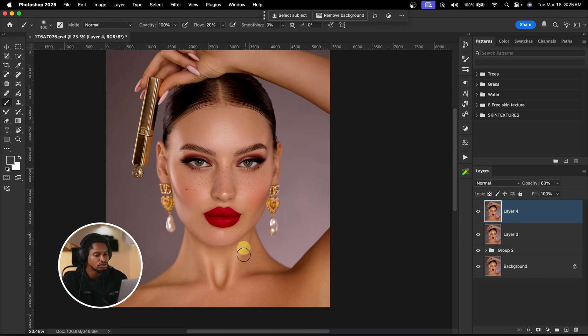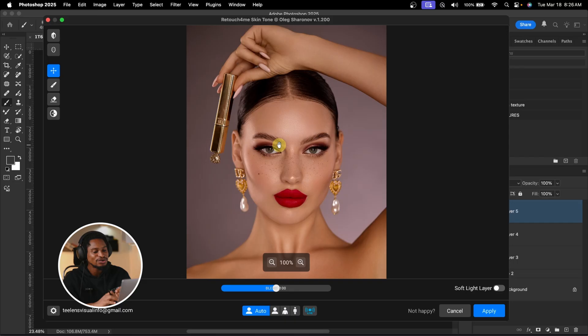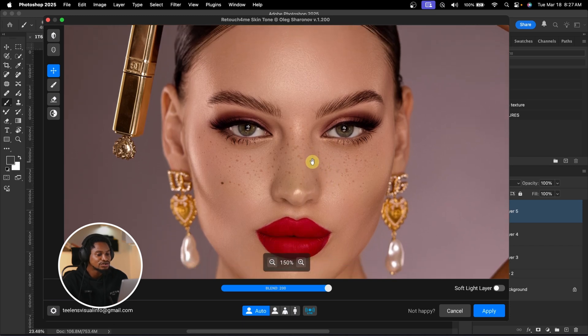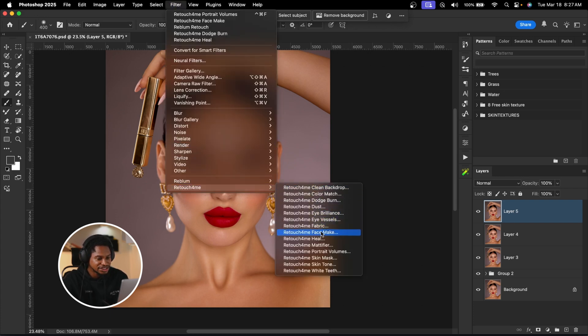I'm going to fix the skin tone to make it look even. I'll create a stamp visible layer, go to Filter, Retouch4me, and click on Skin Tone. As it loads — if you've learned from this video so far, make sure to like and share it. See the before and the after. If you feel it's not enough, play with the blend slider to even out the skin. But looking at it, it's too much — so I'm going to cancel it. I prefer the original skin tone, so I'll cancel that.